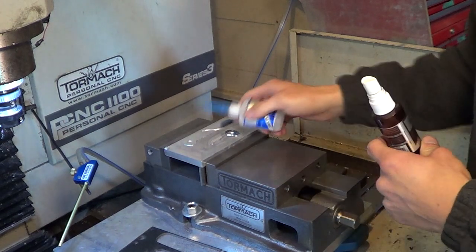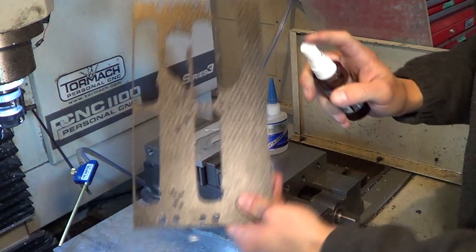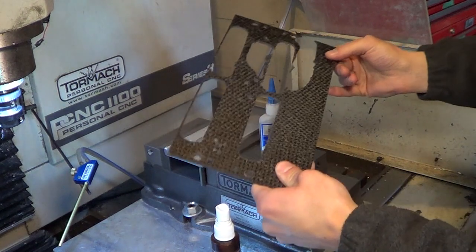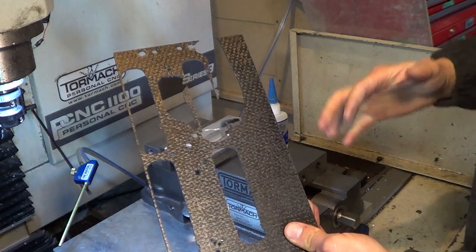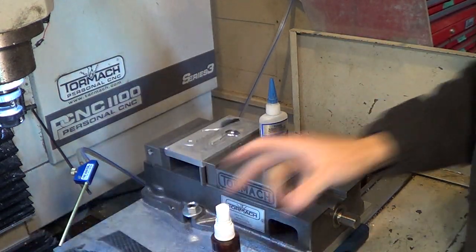This is the super thin 1 to 3 second glue with an accelerator that makes it even faster. The trick is you put the glue onto the fixture and spray the accelerator onto your sheet of material — this happens to be carbon fiber — so that the second you bond them together you get instant adhesion, within probably a second or so. That gives you that second to squish it down, make sure it's flat, no air bubbles or anything like that.